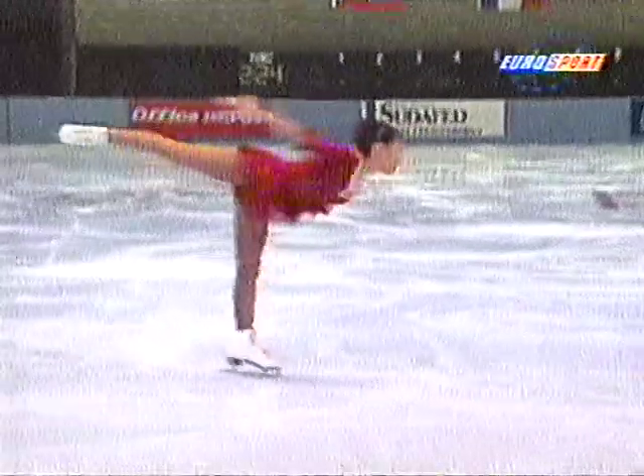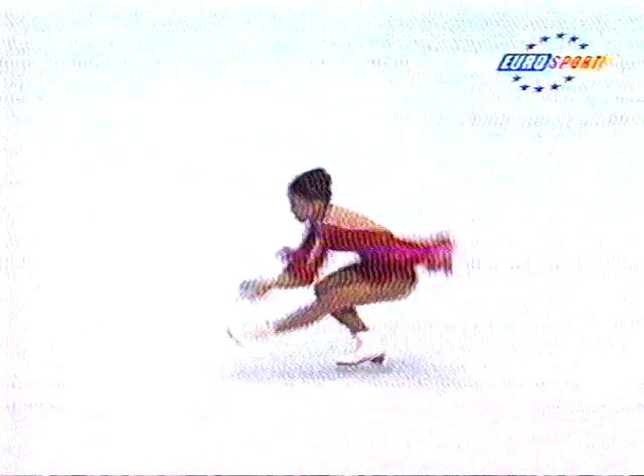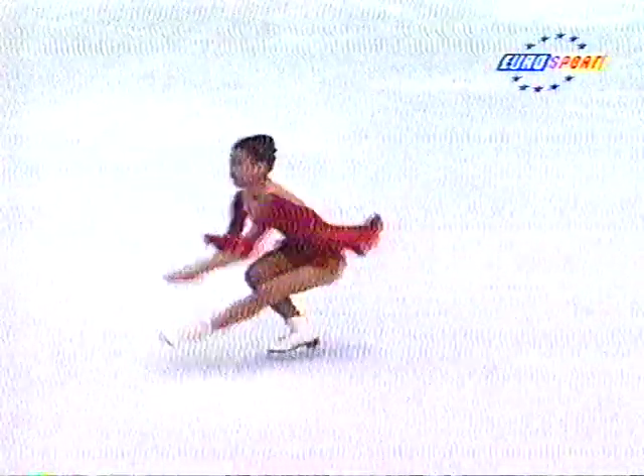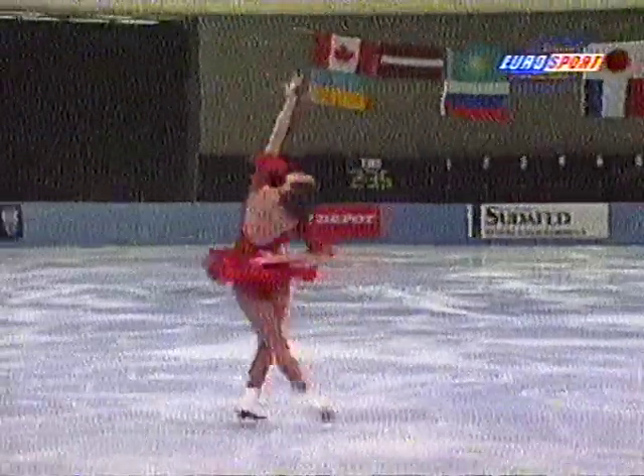Here's the combination spin. Very well centred. Everything perfectly polished. Good position in the back sit — been there. You can see a little bit of travel, but nothing really to write home about.